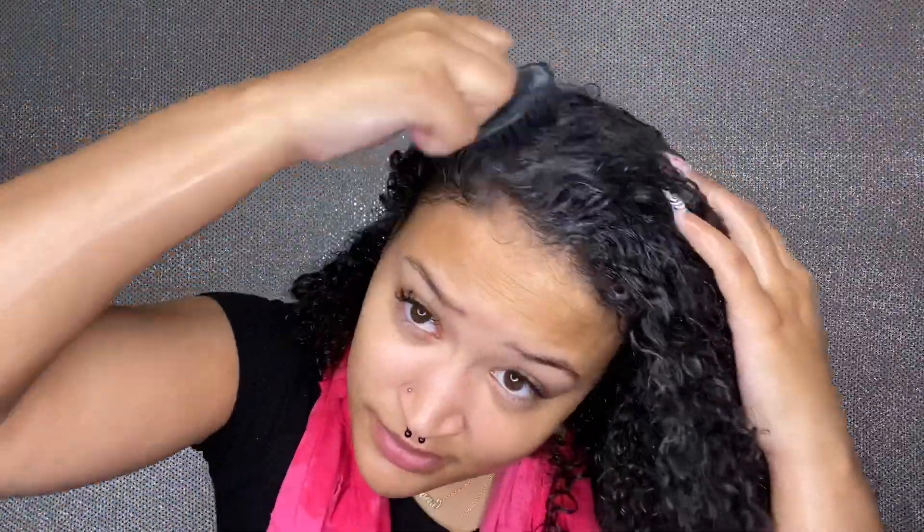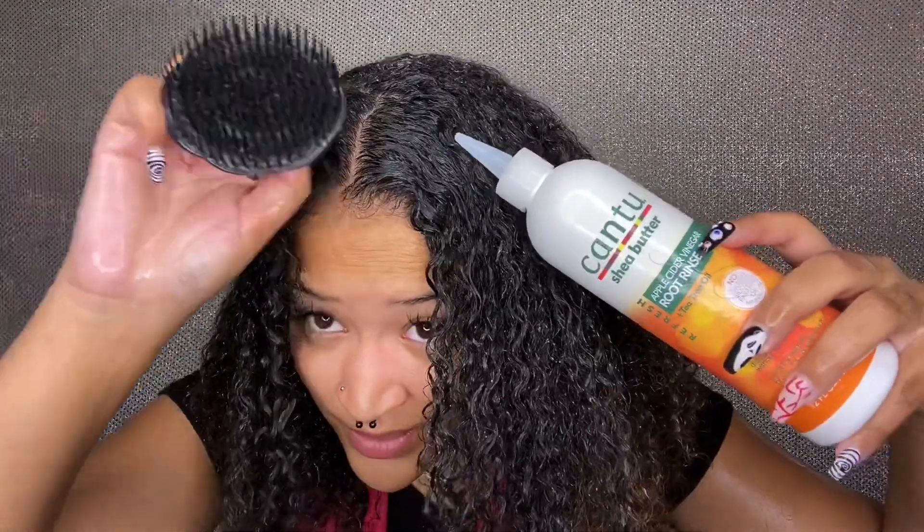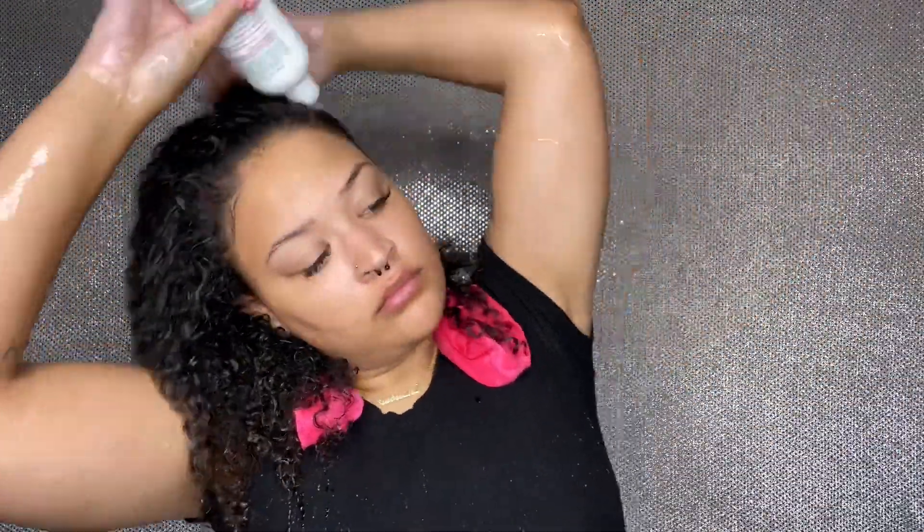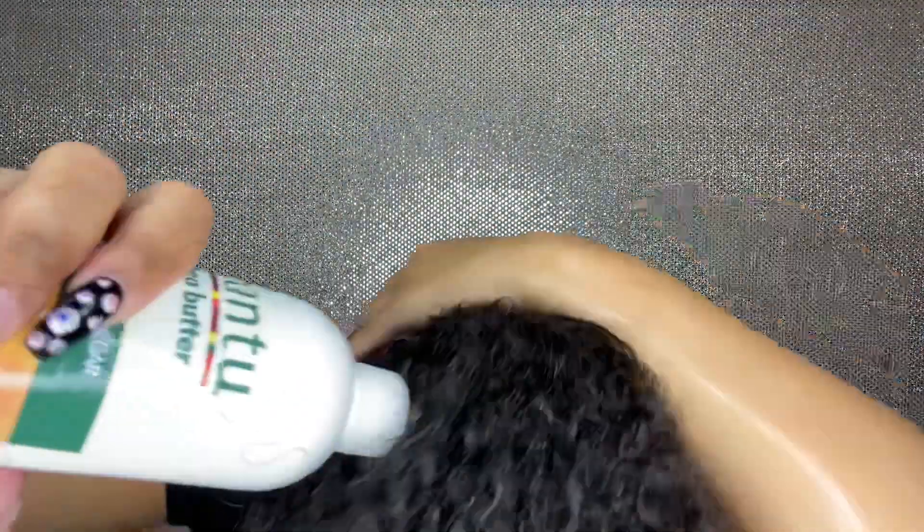I'm going in with this little scalp massager, basically to help break up all that buildup. My nails are doing the trick but I literally want it all gone. This massager is from Shea Moisture — I was an ambassador and I've always loved it. Then you rinse and do this process all over again. Make sure you read the directions — sometimes I don't read directions and have no idea what I'm doing. I'll be giving you guys a review once I rinse.